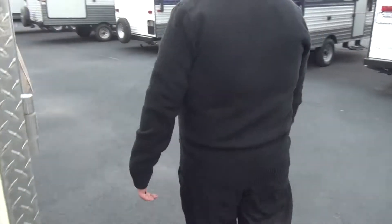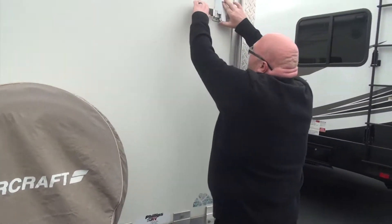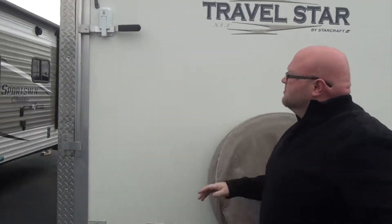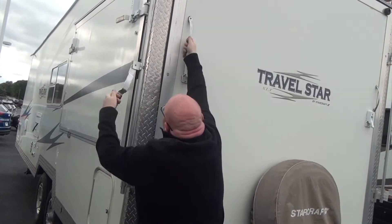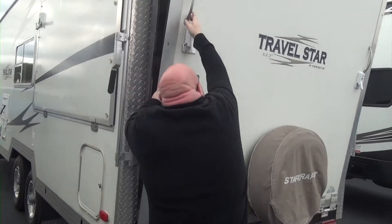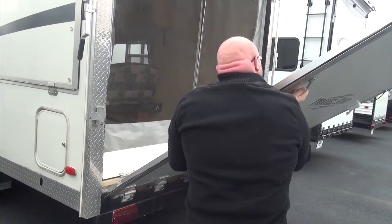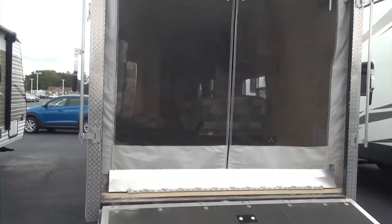Coming around the back, we do have our spare tire. Now, this is a toy hauler — it's got these nifty little locks right here. Just push down, the trailer comes on lock, and then the garage comes right down. Very easy, not too heavy, and boom, we're down.